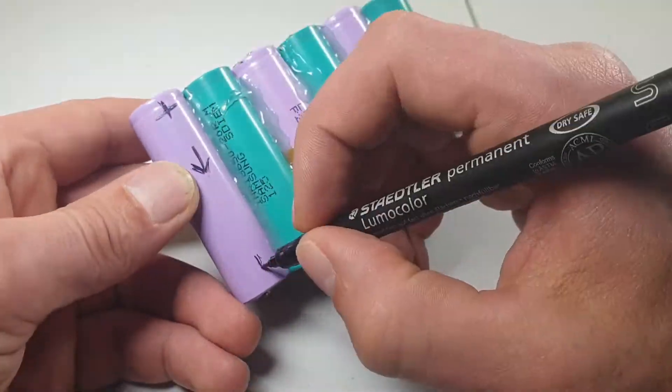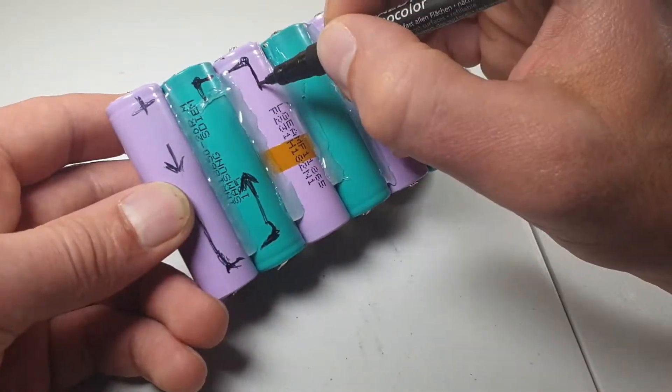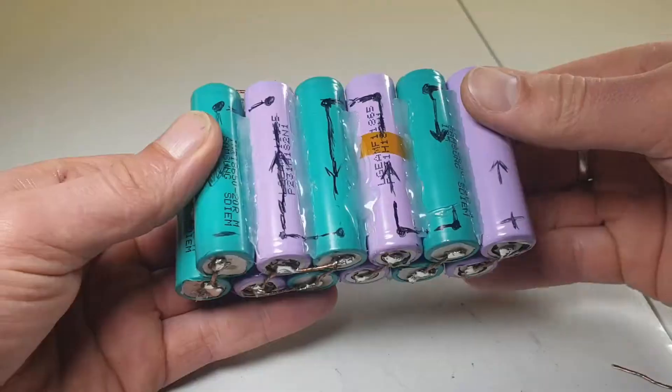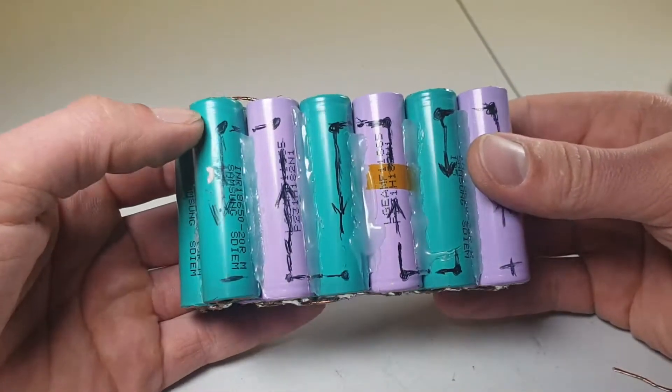Now I will draw the circuit diagram of a battery which will be connected and soldered together. Point marks indicate solder joints.